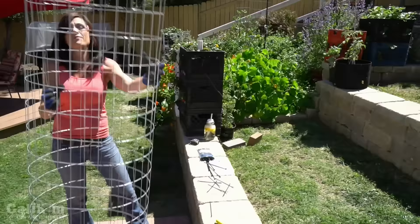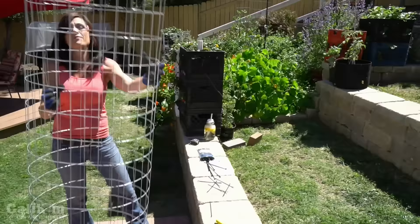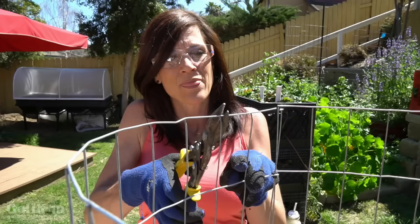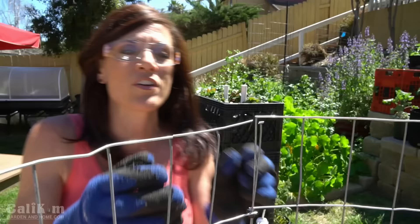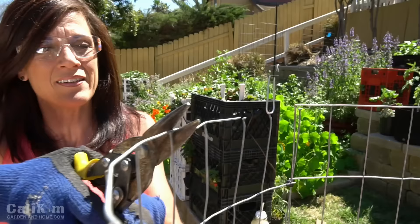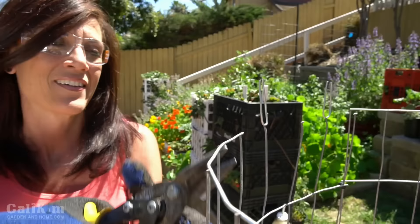Next I'm going to take my cage, set it on end, and cut the little feet that will go into the ground to give it stability. I take my tin snips, start at the spot where I connected the cage, and snip the wire every other section. Then I bend this part up — this is the part that goes into the ground. Do this all around the cage and you'll have a nice sturdy tomato cage.